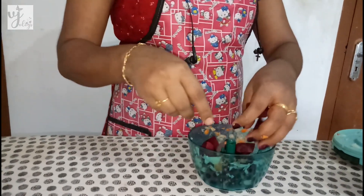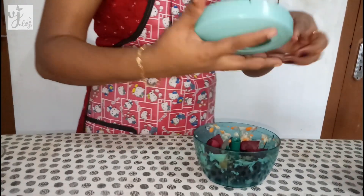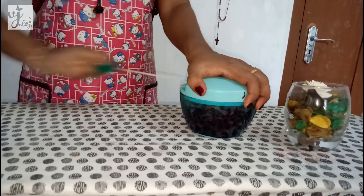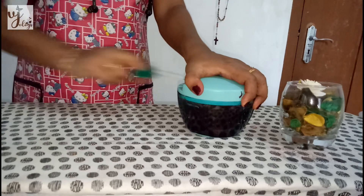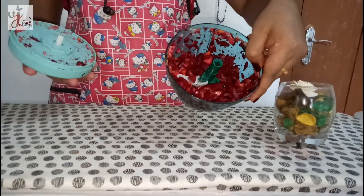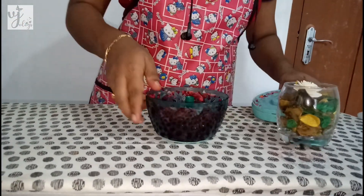I am going to cut the vegetables. I am going to cut some eggs as well.